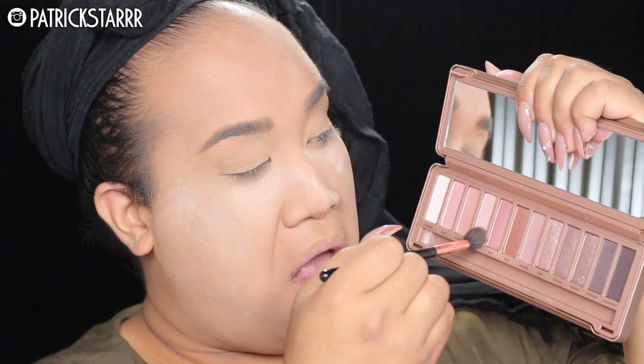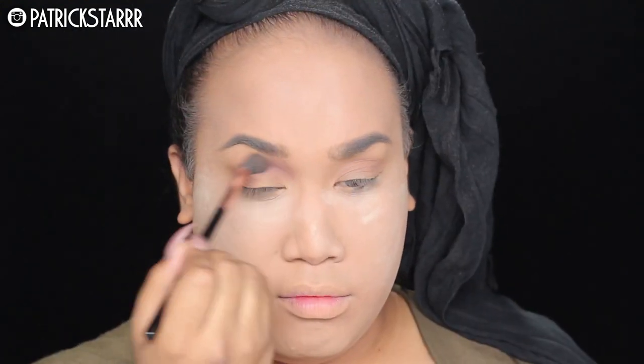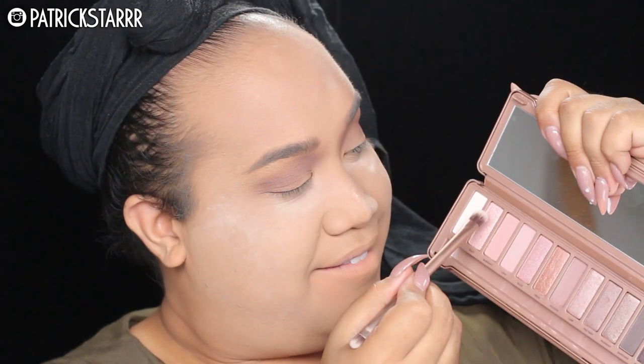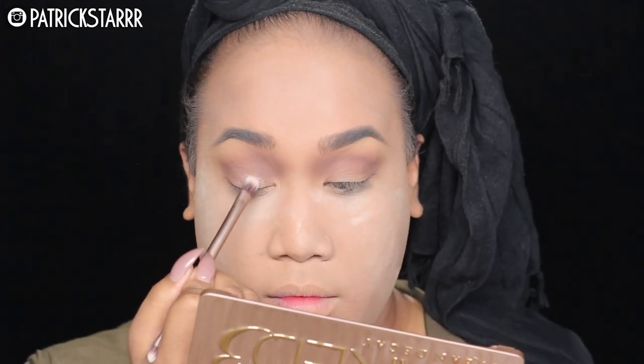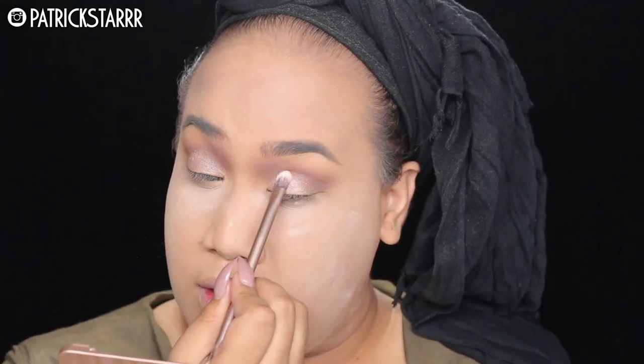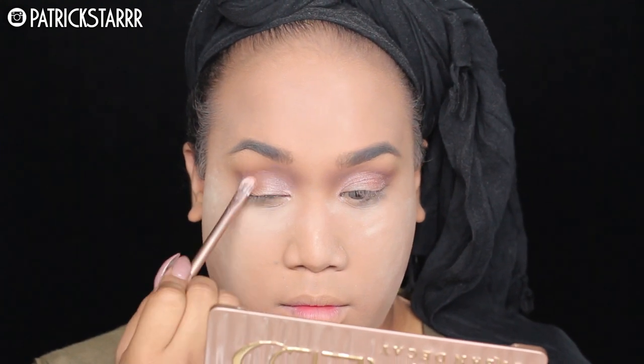For the eyes, I am taking the Naked Three palette — this palette is freaking beautiful — and I'm going to take the color Limit and use this as my transition color. Next I'm going to take Nooner, which is deeper, a very cool rosy tone, and take this into the crease. Then to apply a little shimmer, I'm going to apply Dust from the Naked Three palette. I also added a little bit of Makeup Geek foil shadow in the color Grandstand.